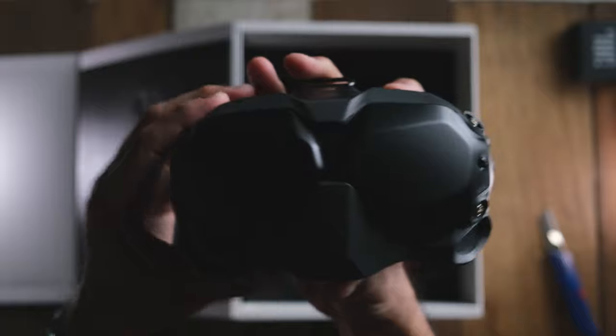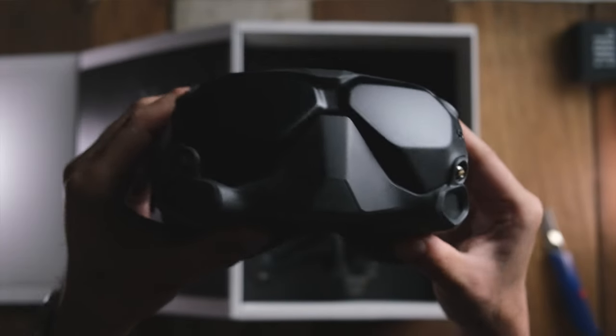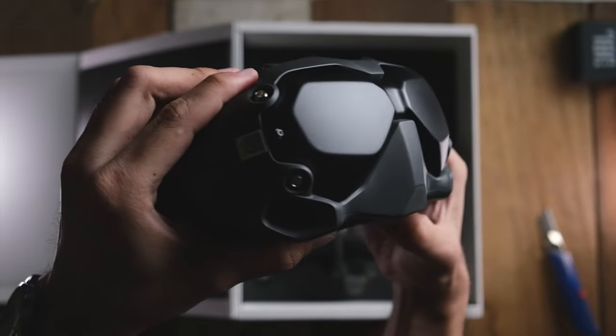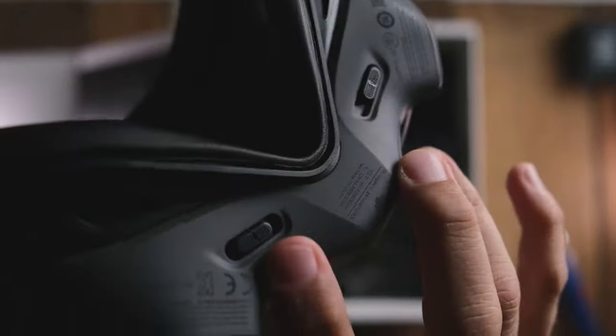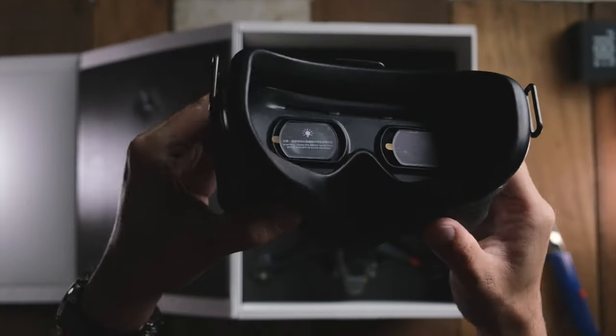So I just decided to do a simple video of me unboxing and savoring the experience of unboxing this wonderful drone. In the box you get these goggles of course, and I was quite surprised that it felt really light. I was expecting it to feel a bit heavier, but it's nice.